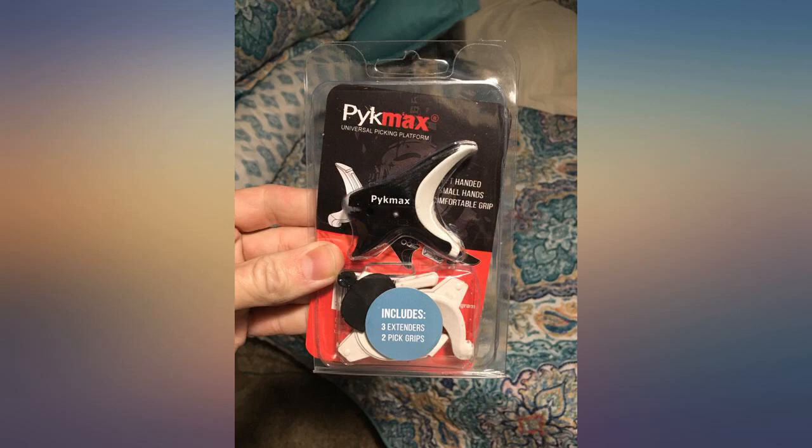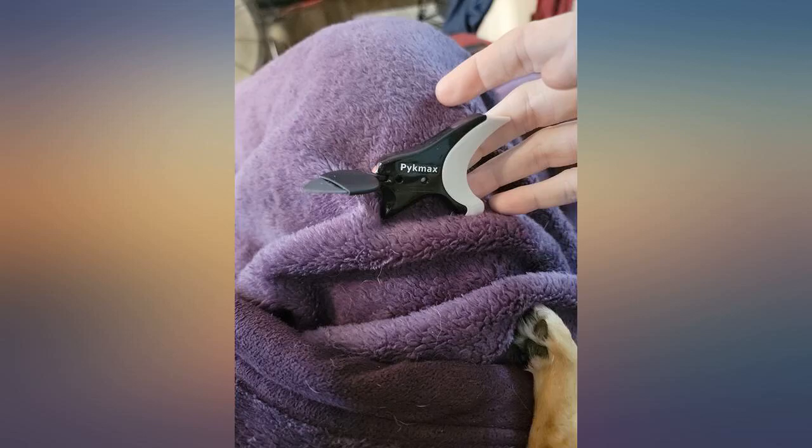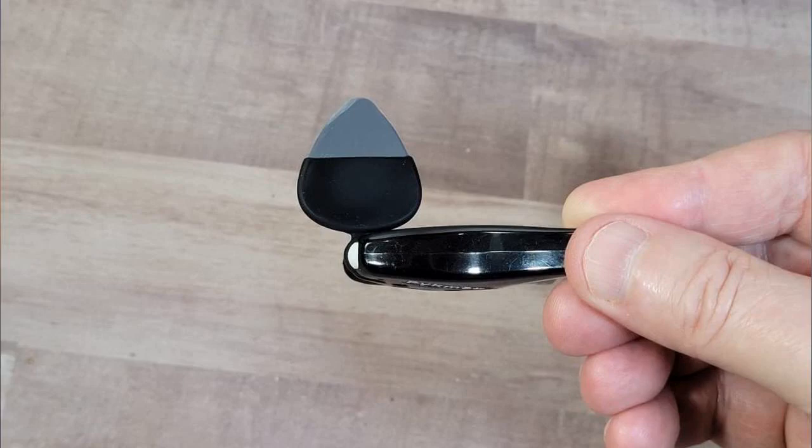Very cool device — well built and great design. Just wish I started to use one earlier. It solved a major issue and allows me to continue to play.